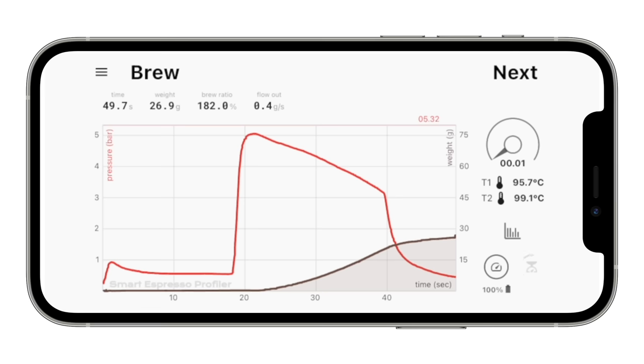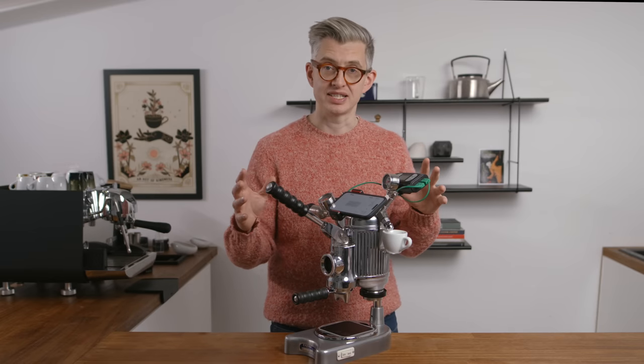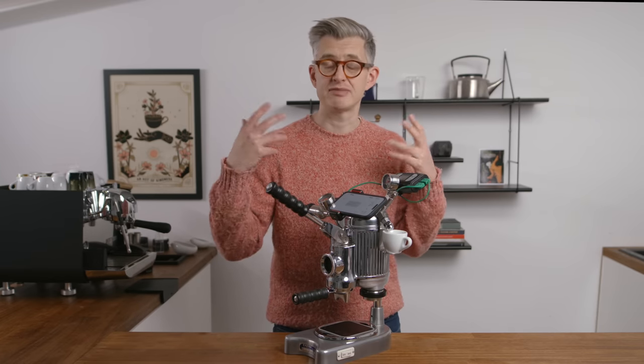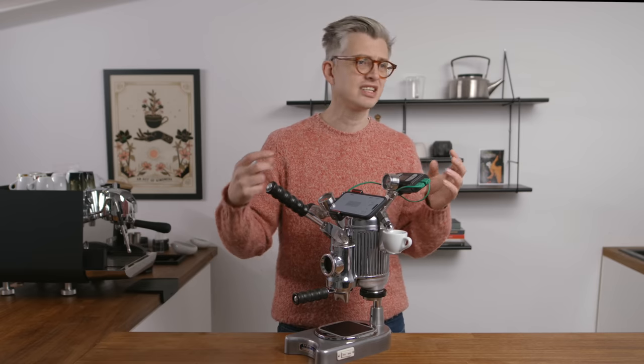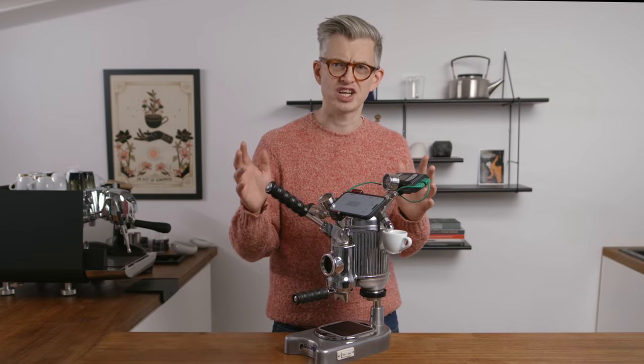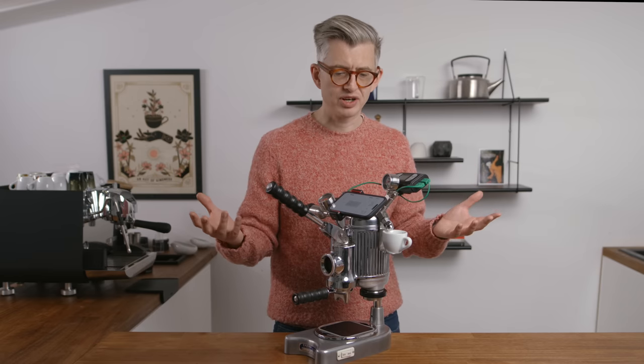If you're not familiar with the app, what you'll see on screen is a red line showing pressure captured at any one time, with time along the bottom, and a brown line showing the cumulative mass of coffee in the cup, giving an idea of flow rate. While I'm pulling a shot, I can see the pressure in the group, the liquid in the cup as a profile, and my temperatures too. I can save it and use it as a reference profile.